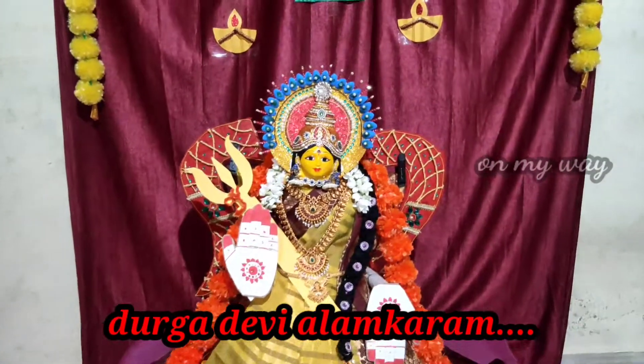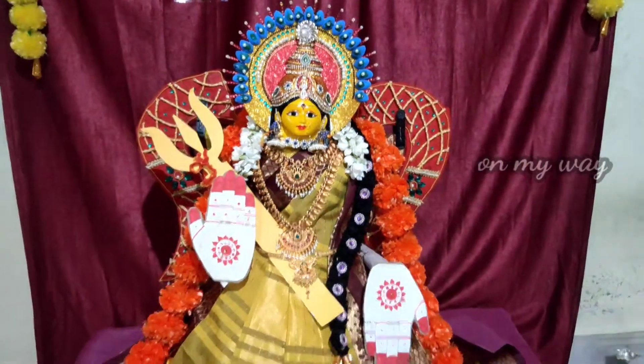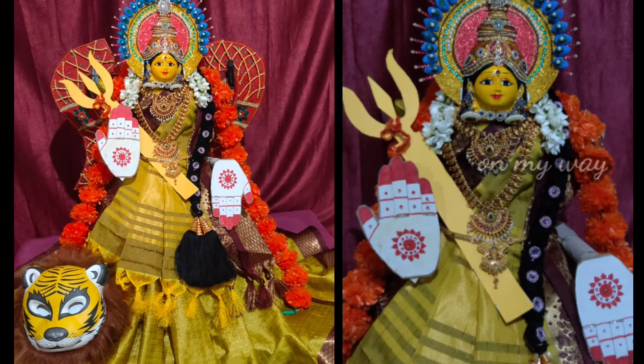Hi everyone, welcome to our channel. Today, I am going to show you how to do the intro, so I'm going to show you how to do the sari draping.